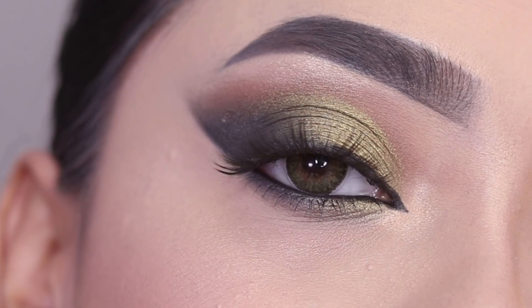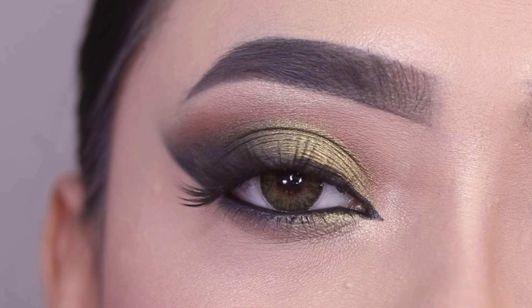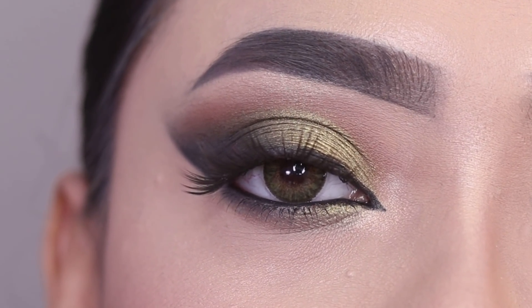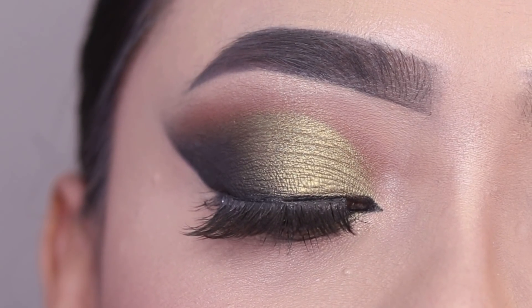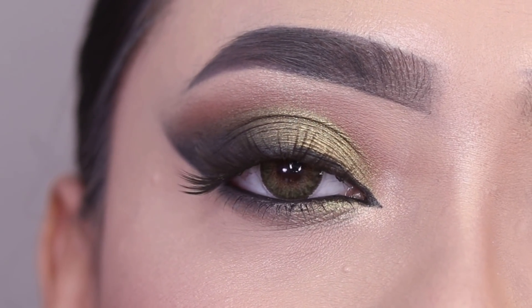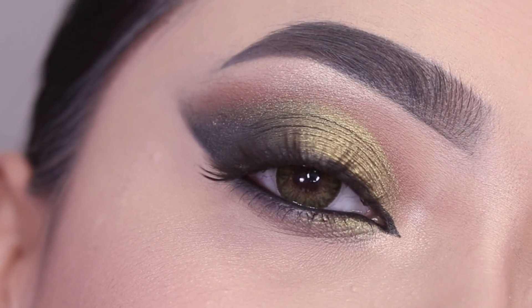This is the final look, guys. I hope you enjoyed today's eye makeup tutorial. Let me know how you feel in the comments down below. If you like this video, please like, share, and subscribe. If you are new to the channel, please subscribe. I will see you in the next video — bye bye!